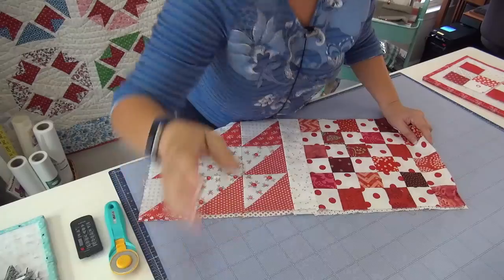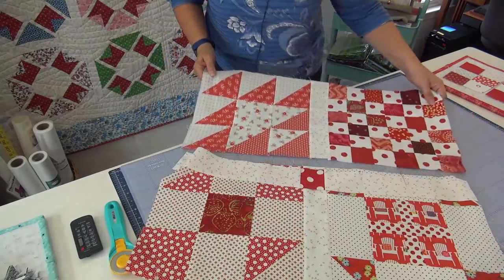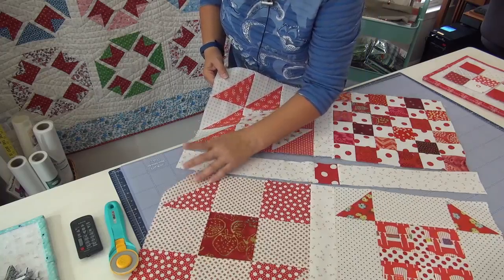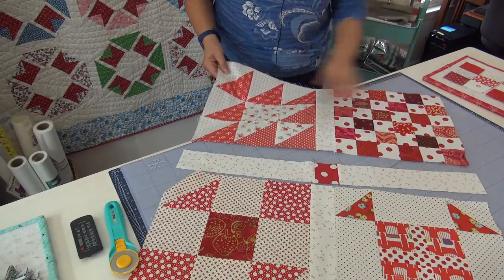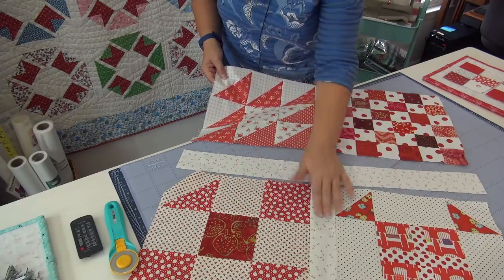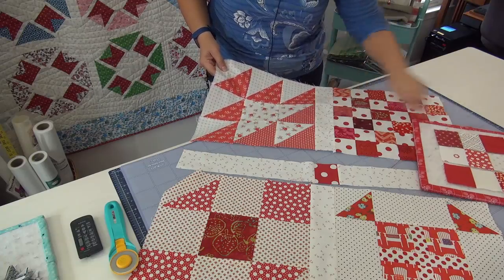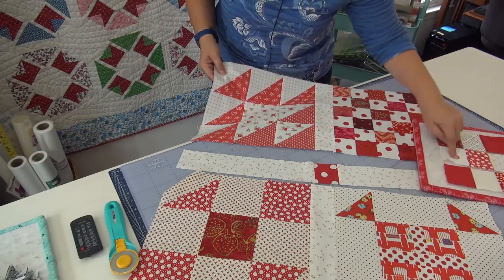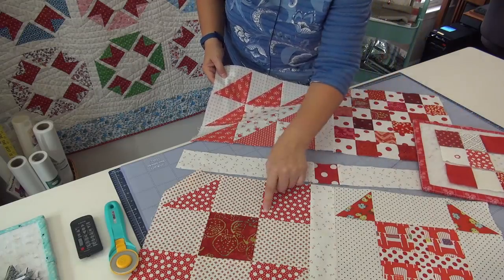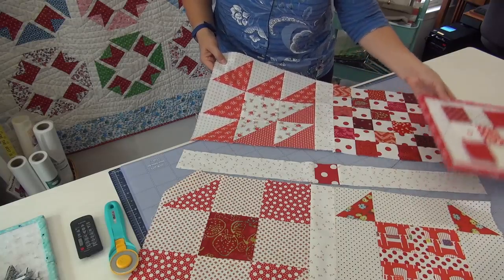Let's look down here. I have four blocks and a sashing row. This is no different than a nine patch — one, two, three, four, five, six, seven, eight, nine. So you're sewing blocks and sashing the same way.